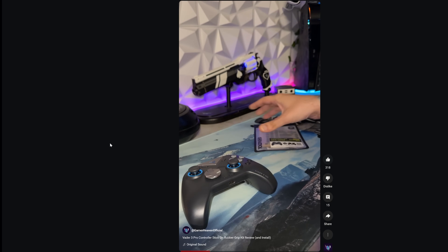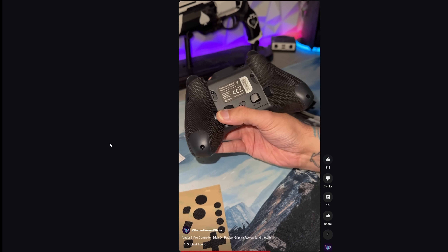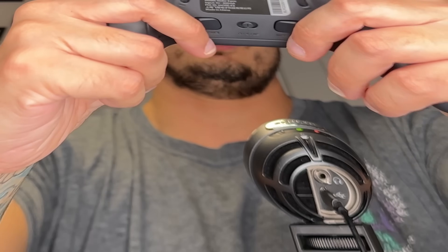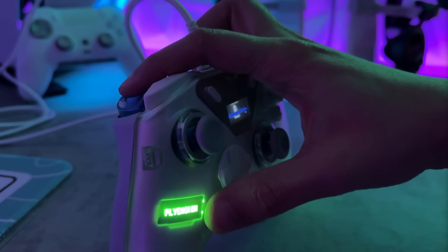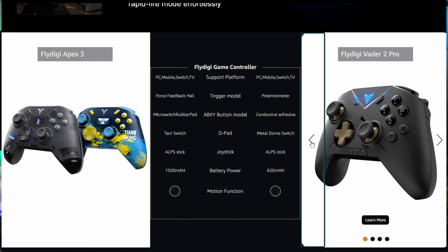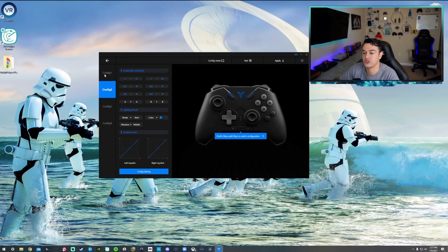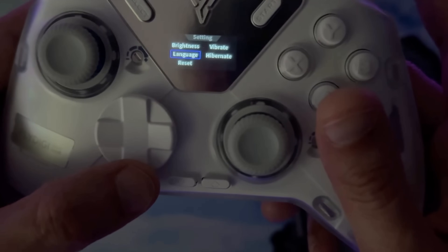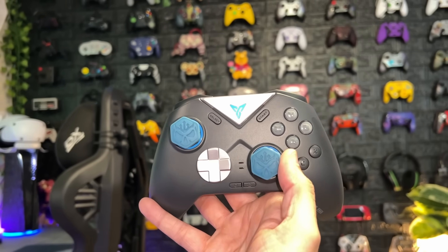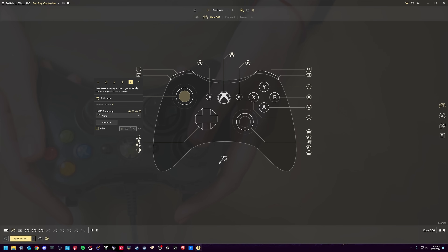I still use the Vader 3 Pro frequently. That controller is faster to pair up to my consoles when using converters and has pretty much all the core same features as the Apex — Hall Effect thumbstick modules, although not adjustable tension. You don't have the digital adaptive triggers with motors, but you do have actual trigger locks that become a digital mouse click, which I prefer. The Vader also has additional C and Z buttons, which are useful especially on PC, where you can use a program like Rewasd to bind those to Windows-specific functions. Cosmetically, I think they're tied — both look good.